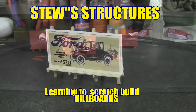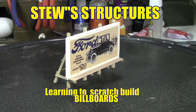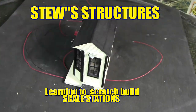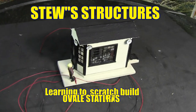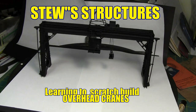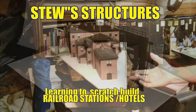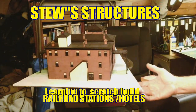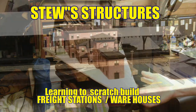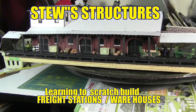We'll go through the entire process of modeling — from coming up with resources, pictures, prints, and measurements, to getting the materials for the structure, then going through the whole process of building. You'll have the self-satisfaction of knowing that you built this for your model railroad and that no one else is going to have one exactly like it. So sit back, grab a cup of coffee, grab your tools and your materials, and let's do some scratch building.